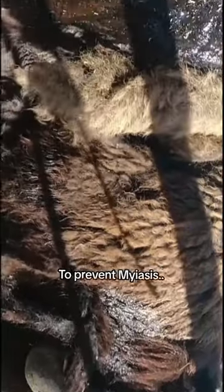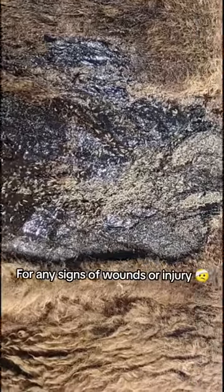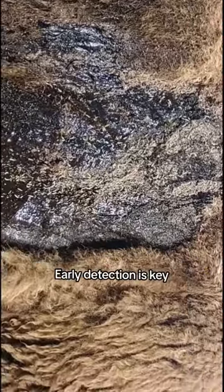To prevent myiasis, we keep a close eye on our bison herd. We regularly inspect them for any signs of wounds or injury. Early detection is key.